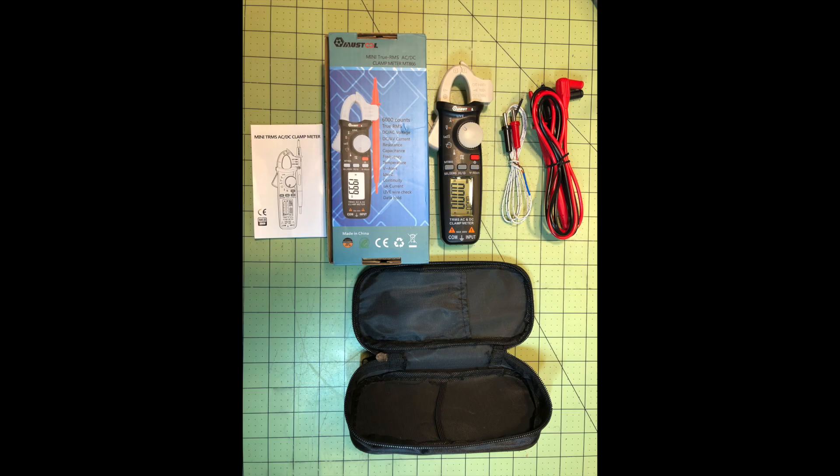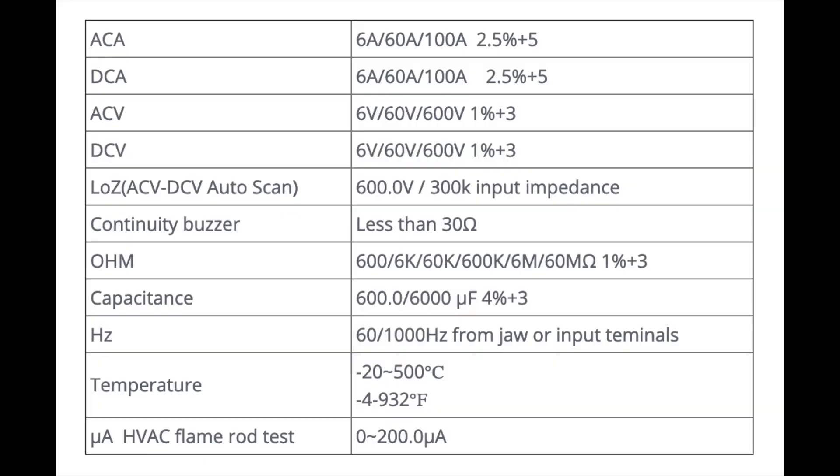Here's what you get in the box: a couple of cheap leads and a thermocouple that comes with it. It's very flimsy — the banana plugs just aren't going to hold up in the field. So if you're planning on using this for temperature testing on a regular basis, you're going to have to find a better solution than what they give you here.